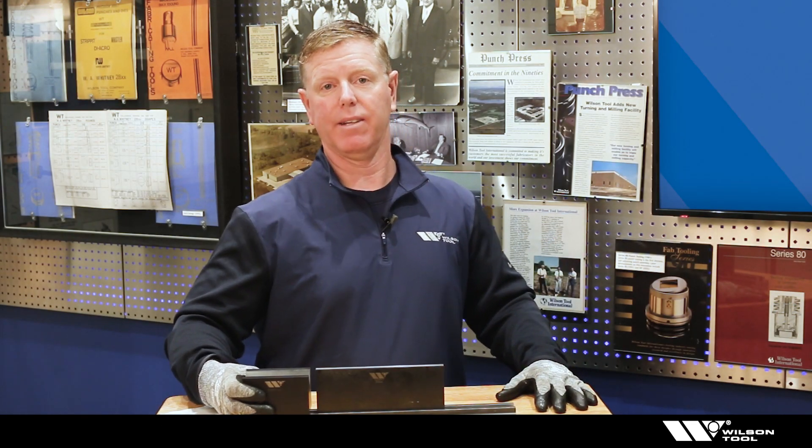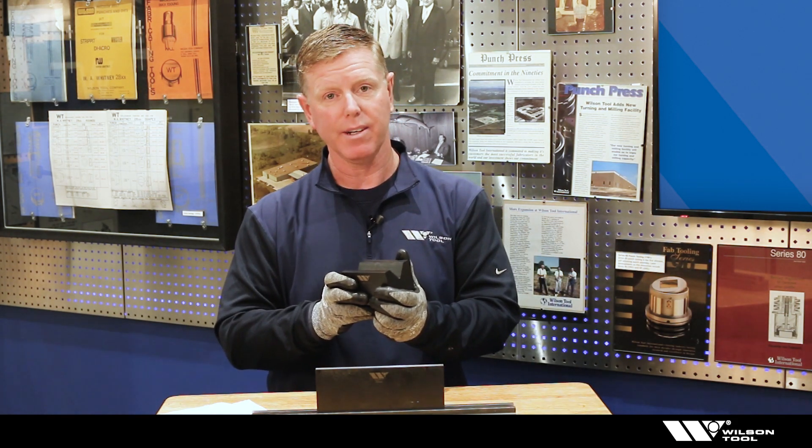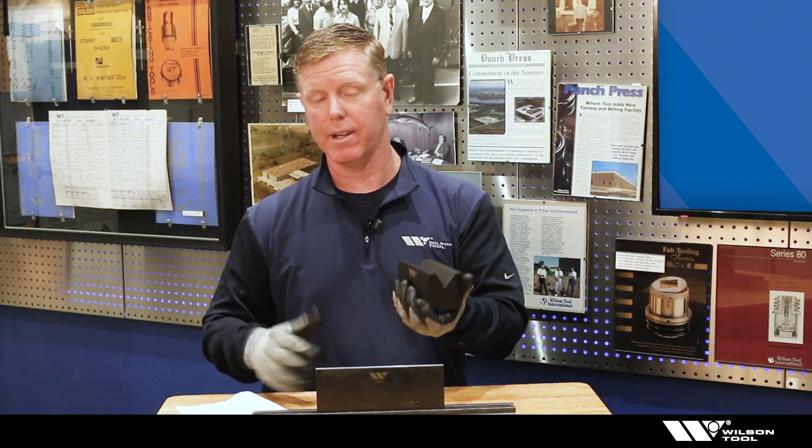As a standard practice, I'm going to want to make sure my tooling is ready for bending before I use it. As I take it out of storage, I'll give it a quick visual inspection and maybe even a quick wipe down, and if everything was stored properly I'm ready to bend.